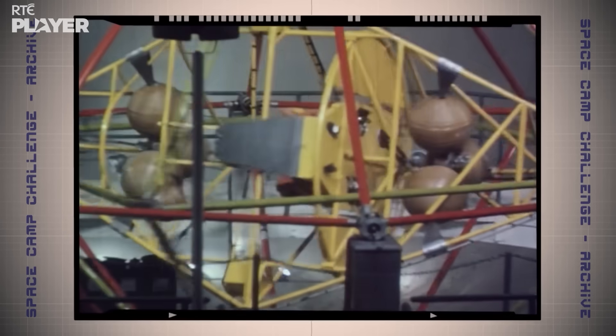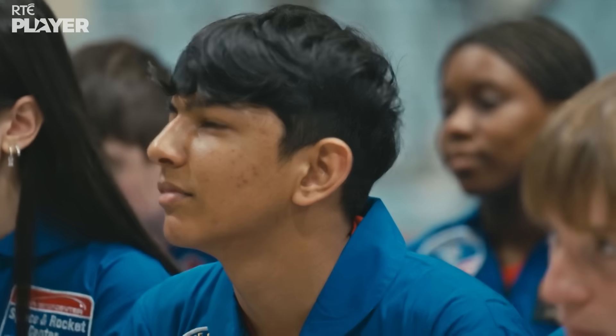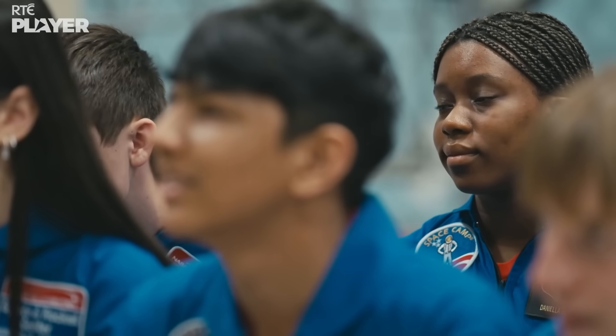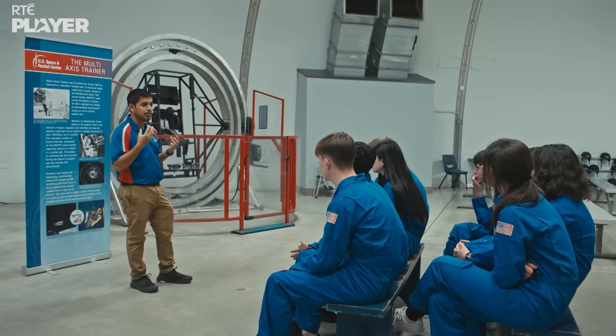So if our eight cadets want to be astronauts, they've got to learn how to deal with tumble spinning. You'll be spinning for 45 seconds. While you are riding, you want to keep your head back and your eyes open. If you close your eyes, that can actually make you dizzy because it confuses your brain.